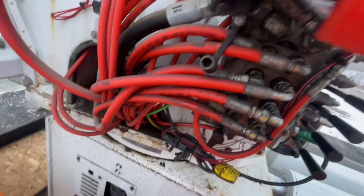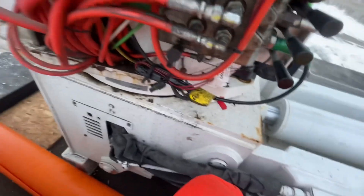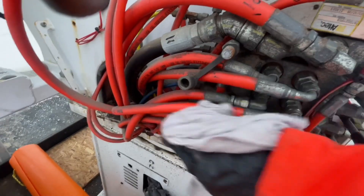All we had to do was plumb this hose into the quick-connect supply for the tool circuit, flick that valve on, and it created a bit of resistance for the oil to flow. And you guys know what happens when you put resistance up against flow — you generate heat, which warms that oil up.